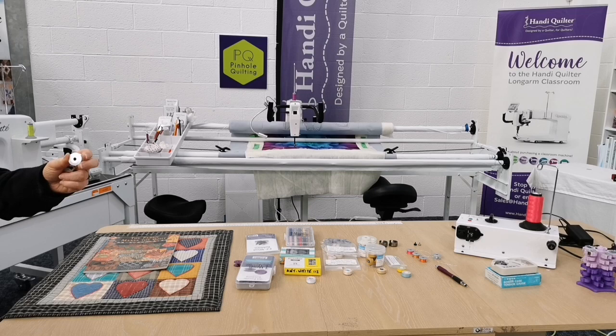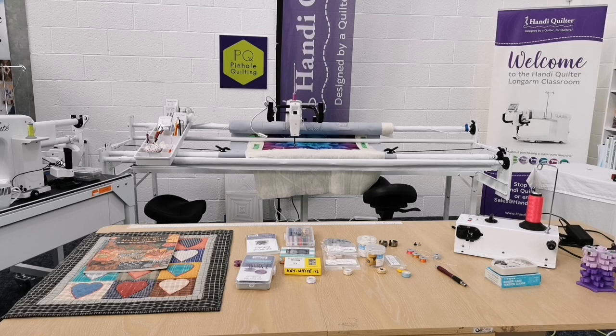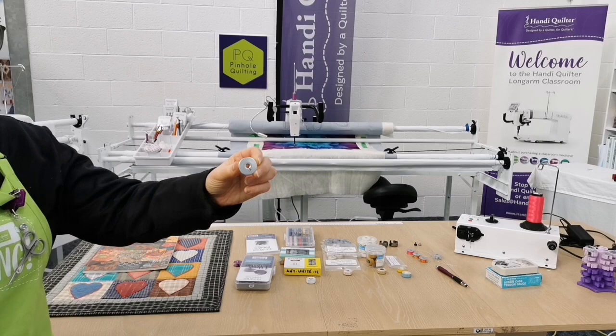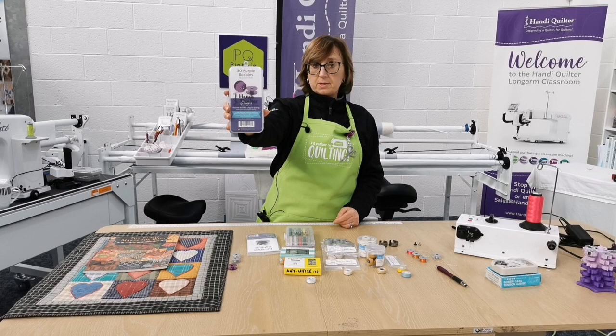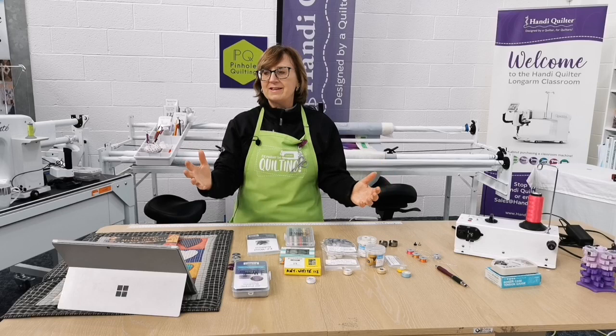There are a variety of bobbins available. The standard bobbins that used to come with the Handy Quilter did not have a hole in them. This is the standard one that now comes — it's got a little slot in it, which makes it easier to take up the excess thread when you first put it onto the bobbin winder. Handy Quilter also came out with some absolutely lovely purple bobbins — 30 purple bobbins in a lovely bobbin box.